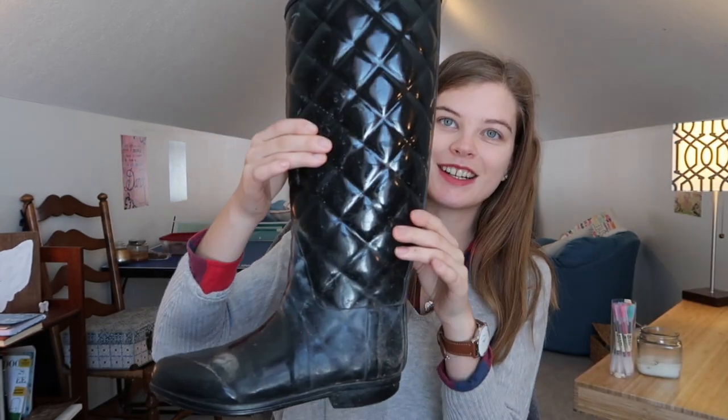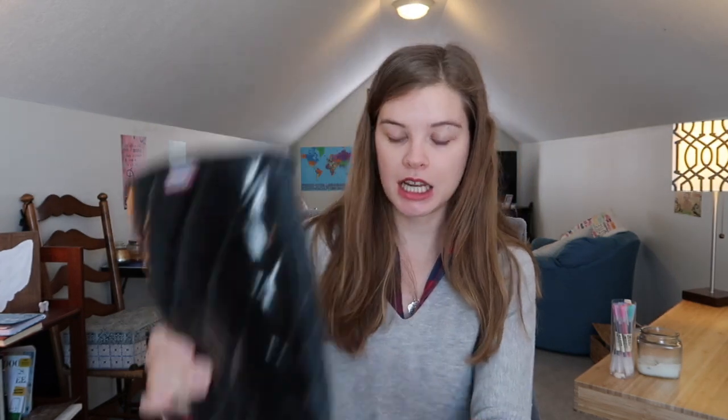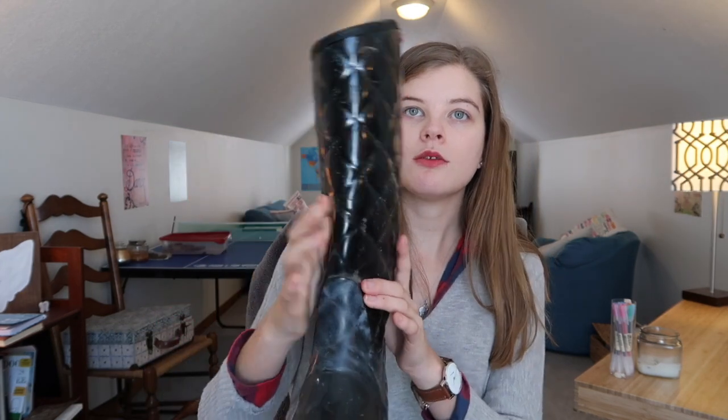Freshman year I got these boots from Hunter — they're a little dirty because I definitely wore them a ton. I love these boots, they were pretty comfortable, and I thought this quilted pattern was really cute and unique from the typical ones. I just really liked them and they worked awesome.